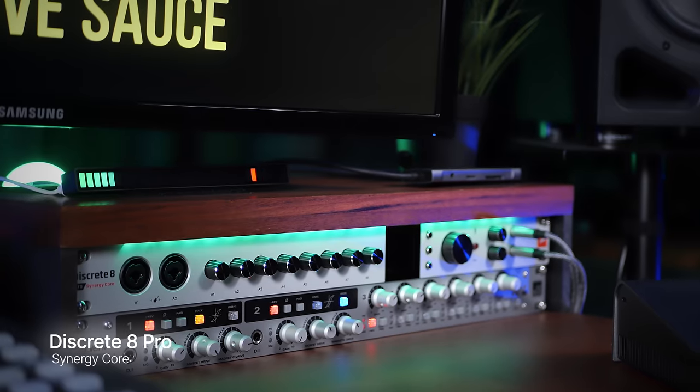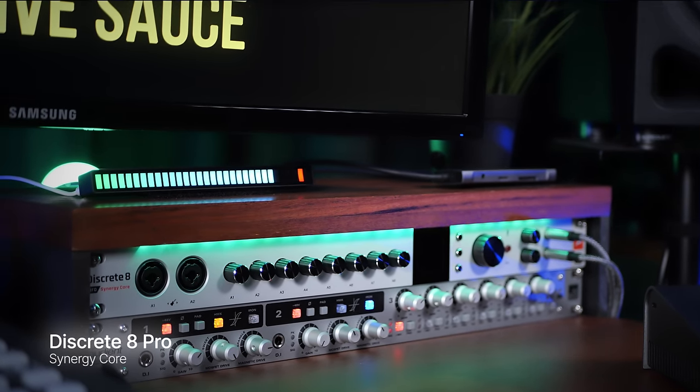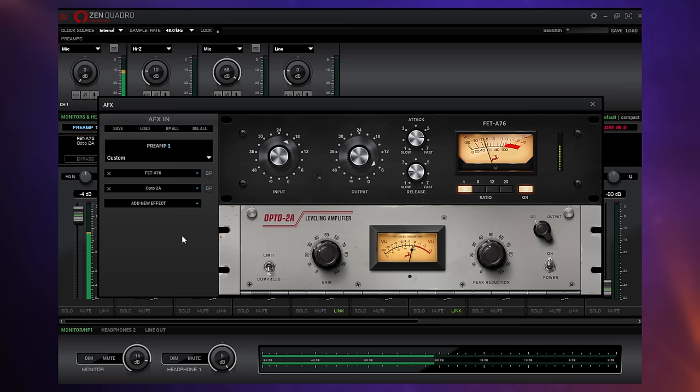I actually use an Antelope Audio interface in my studio every single day and I have done for a few years now, which is probably why they sent this unit to me to try out. I'm really familiar with the kind of software they use to control their audio interfaces and I happen to think it's really very powerful indeed. We'll get into all of that later on, but first of all let's take a look at this little black box.